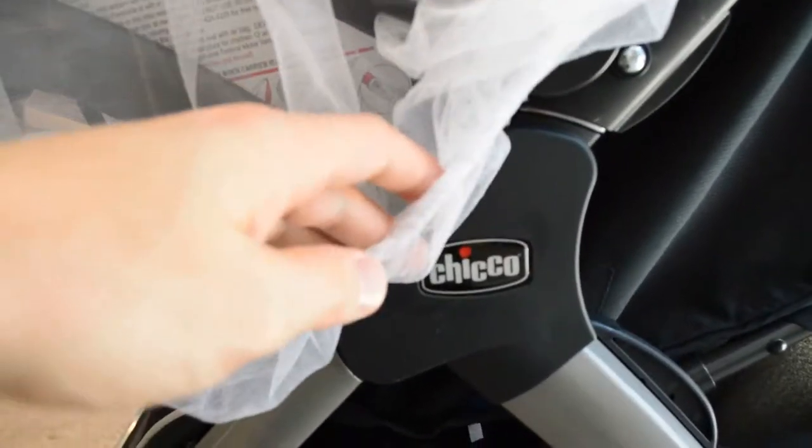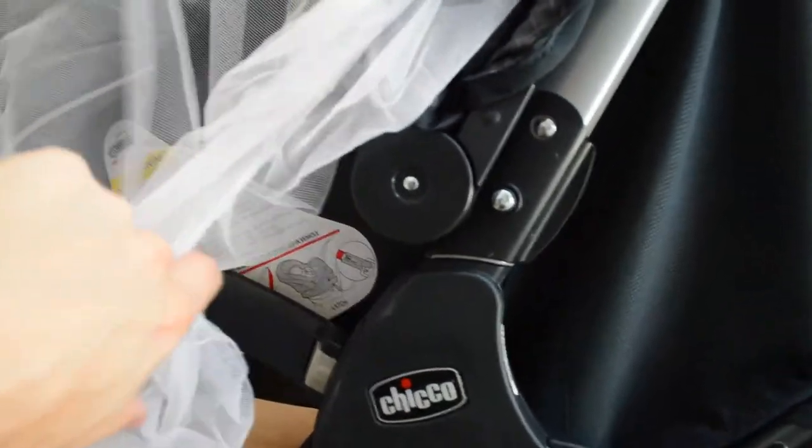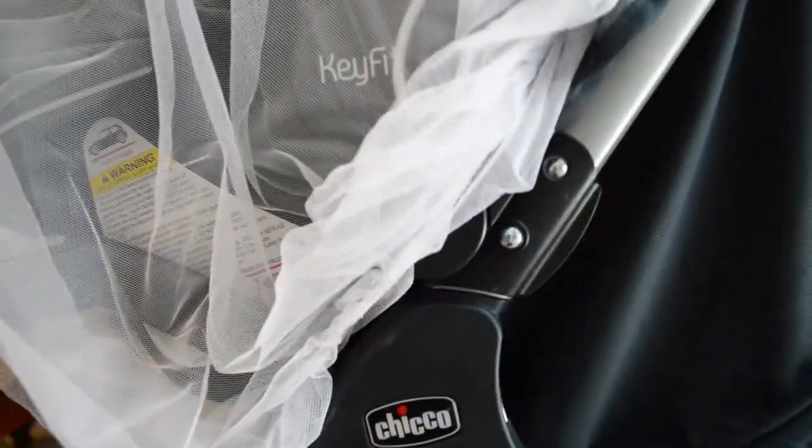Here it is really close up on the stroller. You can see again there is somewhat of a gap between the stroller, the car seat, and this netting. However, it's going to keep 90% of the bugs out of the stroller, the car seat, and off of your child.